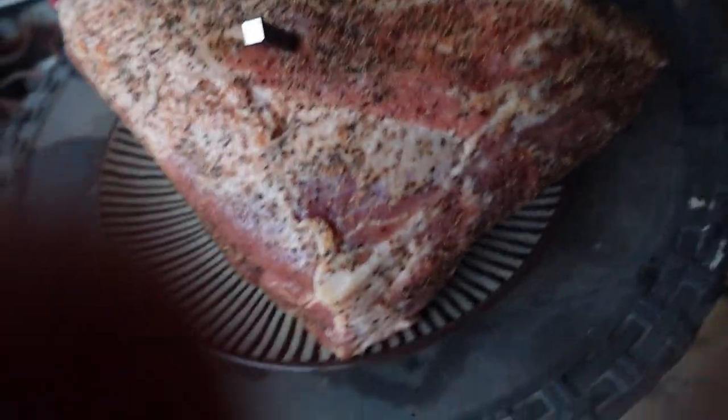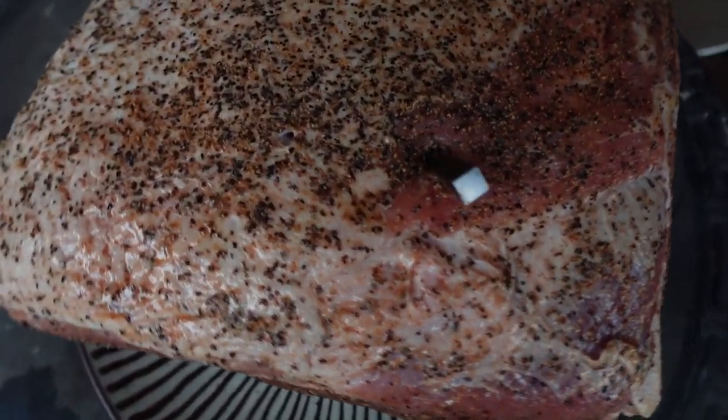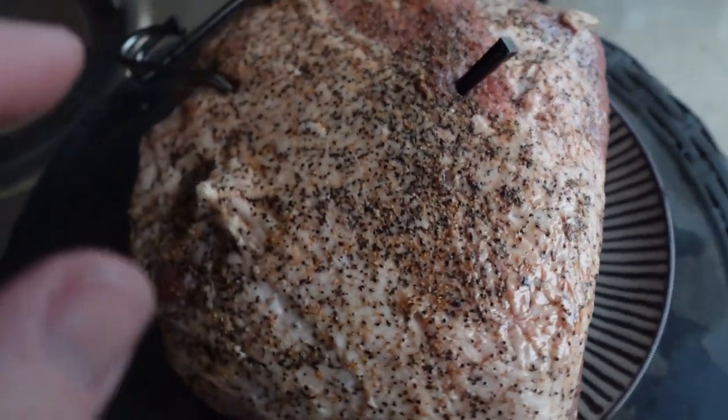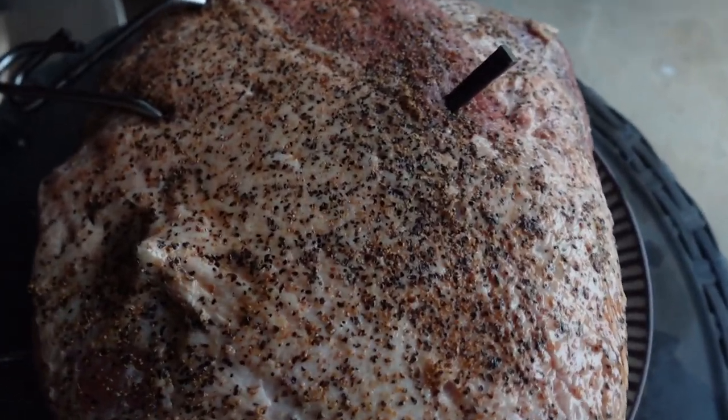Hi, welcome back to the Okie Smokin' Channel. My name is John and today look at what we got here — a nice pork butt. This thing's about 10 pounds. It's the biggest one I've ever done.